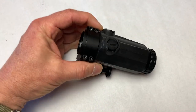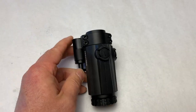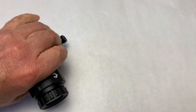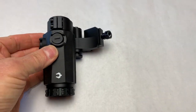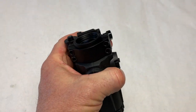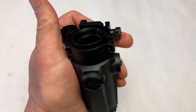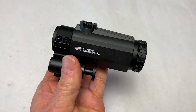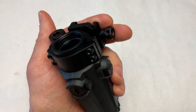I want to make a quick note here because I'm going to switch something. This is how it came, with the mechanism going to the left side. I don't like that. All of them I've had always go to the right, and just the way I carry it across my chest, that's not going to work. So I'm going to switch this to the right. I did send a note to Viridian and suggested switching that around. Should be easy.